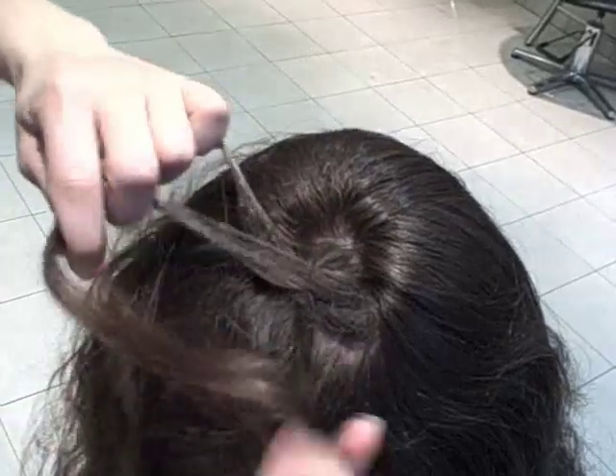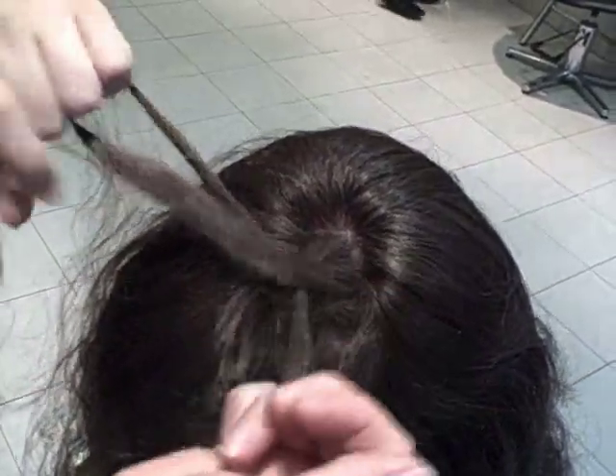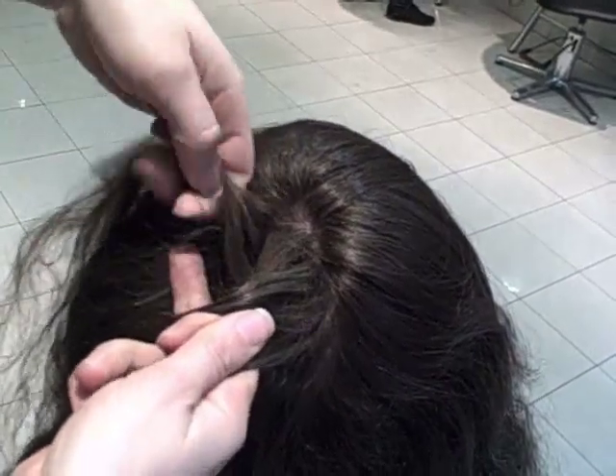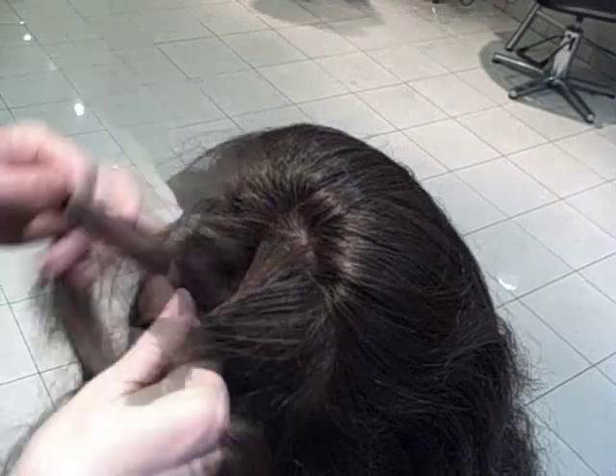So I'm going under, and each section I need to pick up some more hair. This is the French braid — this is the tricky part. You've got to maintain your tension while adding hair into the section, and remember where you're coming and going from.